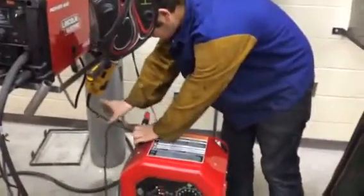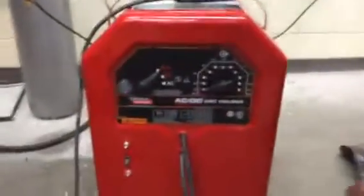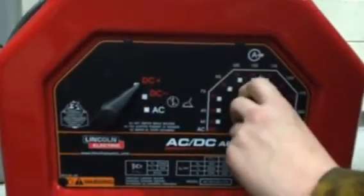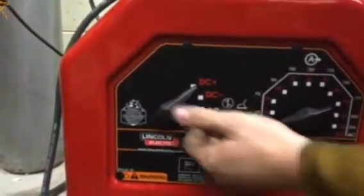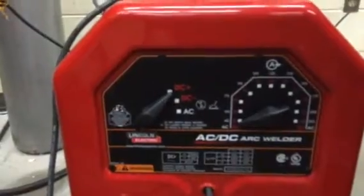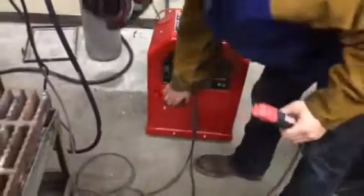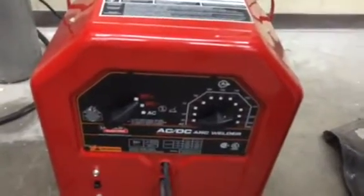Connect your ground clamp to your table or work piece. Then you have a couple of different settings: your amperage settings on the right, and your polarity selections — right now it's on DC positive, DC negative, and AC.